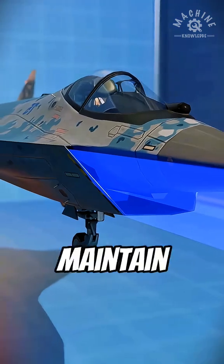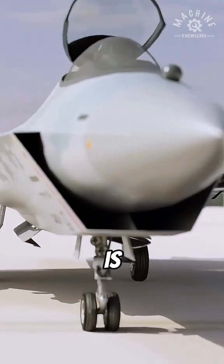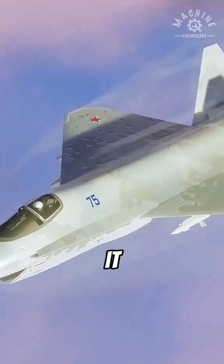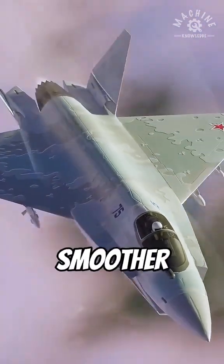Its advantages are clear: it can maintain stable airflow at supersonic speeds, the structure is simple and the weight is lighter, maintenance is lower, the inlet stays cleaner and is less likely to ingest the boundary layer. It can also reduce radar reflection and improve stealth, and it makes the fuselage line smoother with less drag.